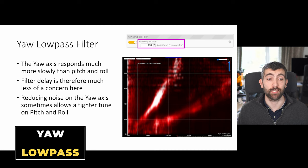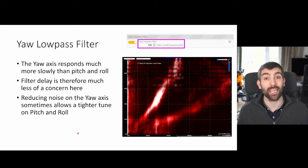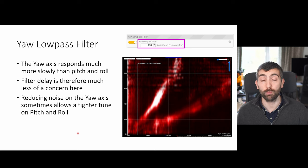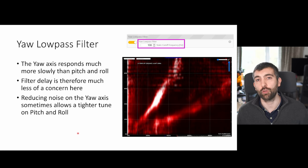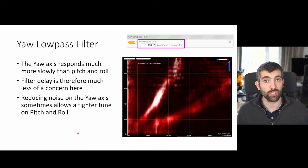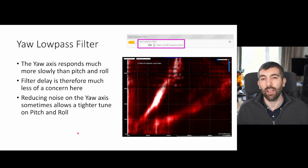The final filter is the yaw low pass filter — a gyro filter that only applies to the yaw axis. The yaw axis responds much more slowly than pitch or roll because yaw is controlled by changes in angular momentum of the motors and props rather than changes in thrust. Filter delay on yaw is therefore much less of a concern. Reducing noise on the yaw axis can help allow a tighter tune on pitch and roll, since yaw noise heats the motors and reduces headroom. If you're looking for maximum responsiveness on yaw, you might try turning it off and checking whether that improves your black box logs.